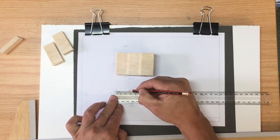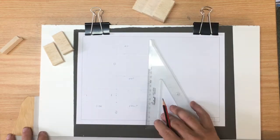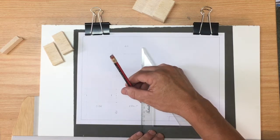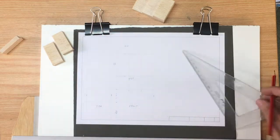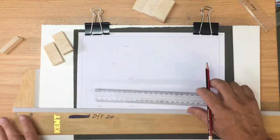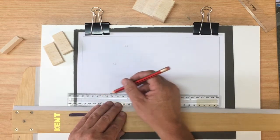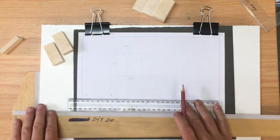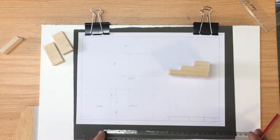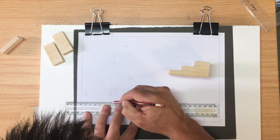Everything to this point has been just finding a place for the views. Now I'm just doing the divisions. There are three steps, each of them 25 millimetres long. I'm lightly marking out lines along the way for where those steps fit in, and also the height of the steps — a total of 10 millimetres for each step, making the overall height of the block 30 millimetres.